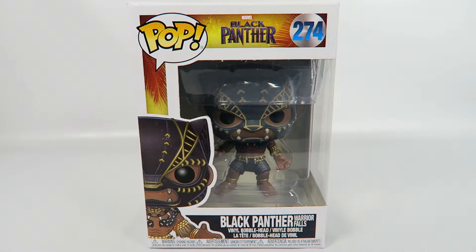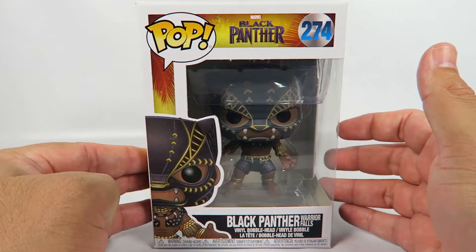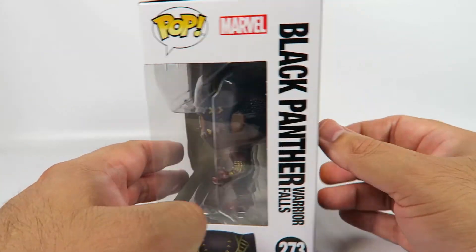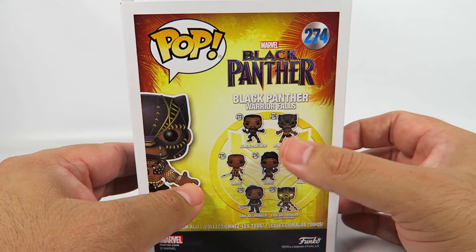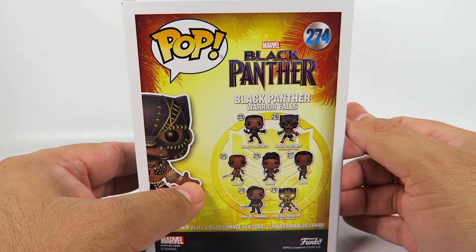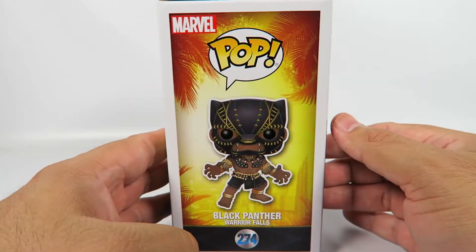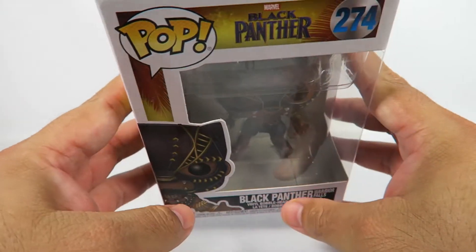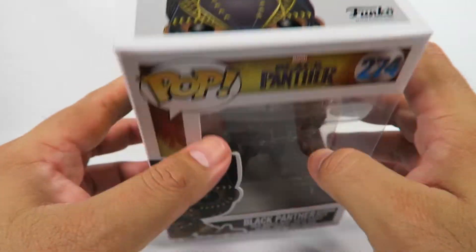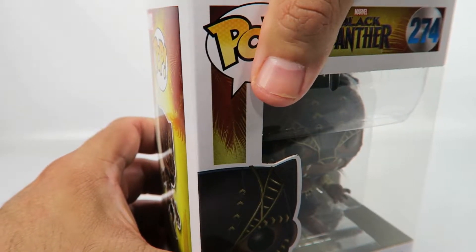I'm guessing this is when he's about to become Black Panther. I think we kind of saw this in the trailer, or the place anyway. One in a set of seven, but it's definitely going to be a whole lot more, though. You're going to have repaints, and Target exclusives, and Hot Topic exclusives. It's a Marvel property after all.